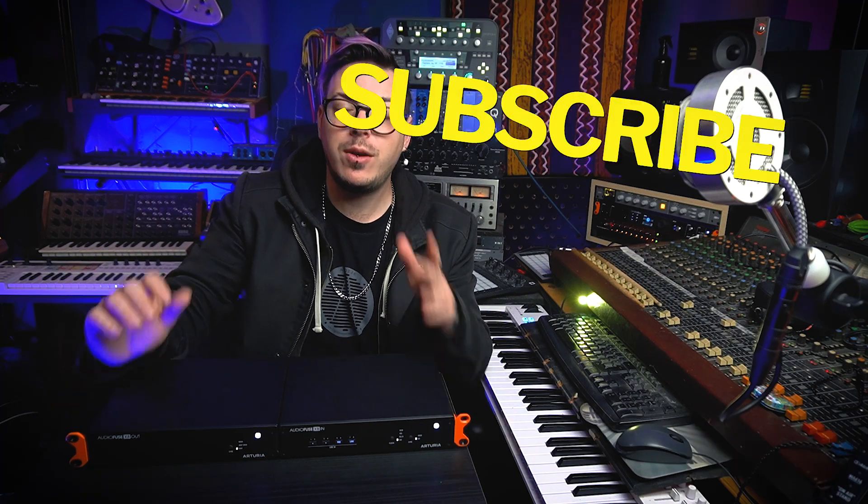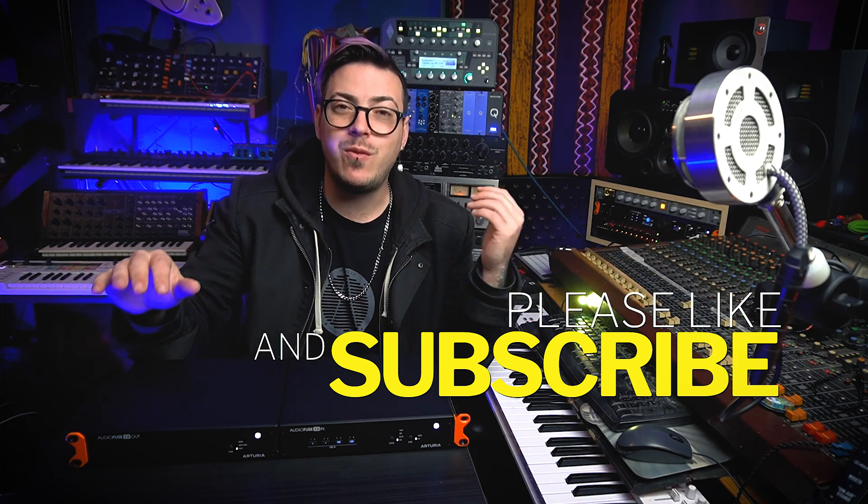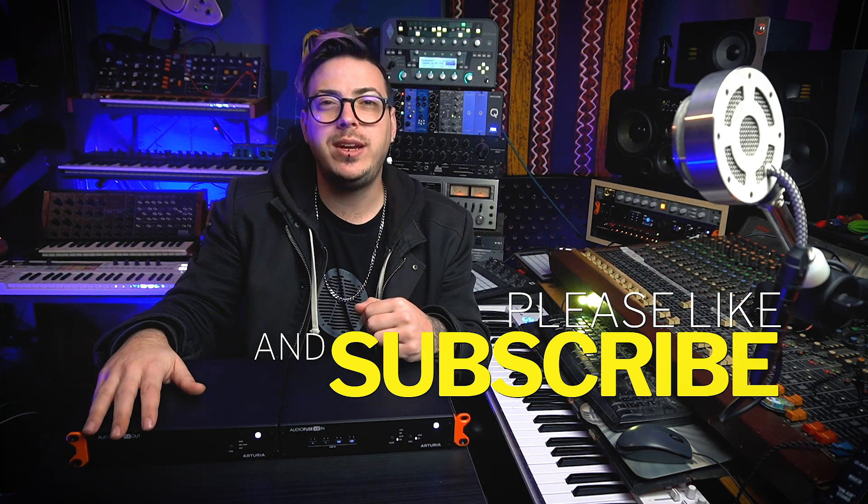My name is Luis Piluso — I really hope you enjoyed this video. If you want to check out the video I made of the AudioFuse 16 rig, I'll leave it on screen. I'll also leave some playlists with gear reviews, and if you want to know another way to sync two different recording interfaces without using ADAT, I'll leave that video on screen too. Thank you for watching — check out the affiliate links, don't forget to subscribe, and it's been a pleasure.